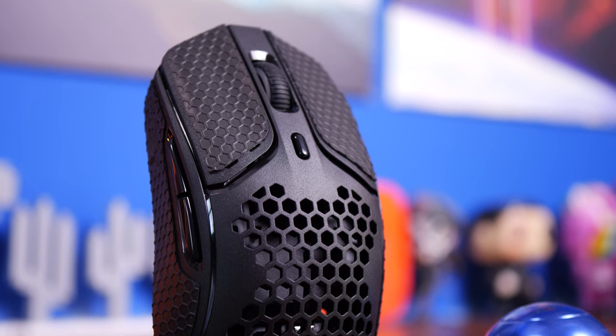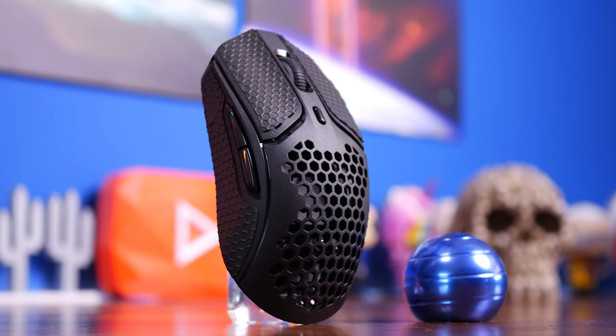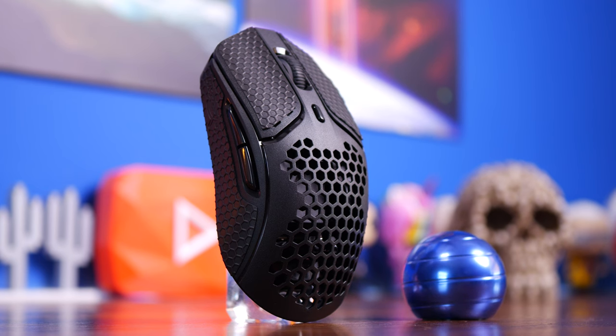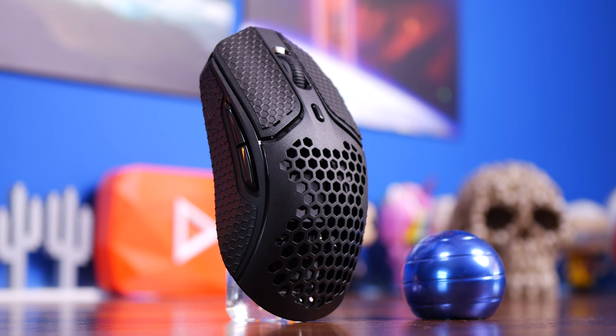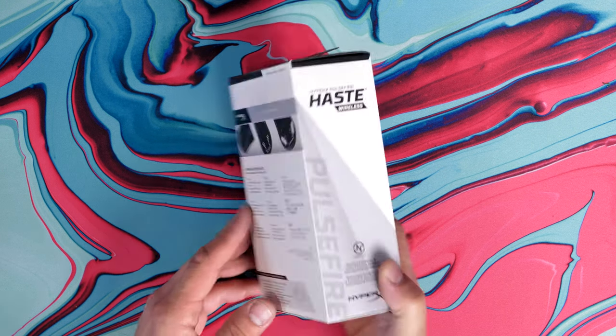This mouse is available in both black and white. Unfortunately I don't have the white version to show you, but it looks like the more appealing one. However, if you want a really stealthy mouse then this one is the one to go for. It only has one RGB lighting zone on the mouse wheel, and you have grip tape included in the box that you can add on, which makes it look even more stealthy.